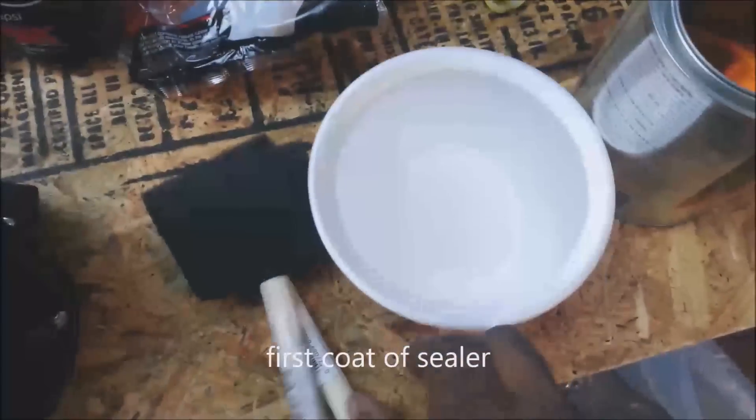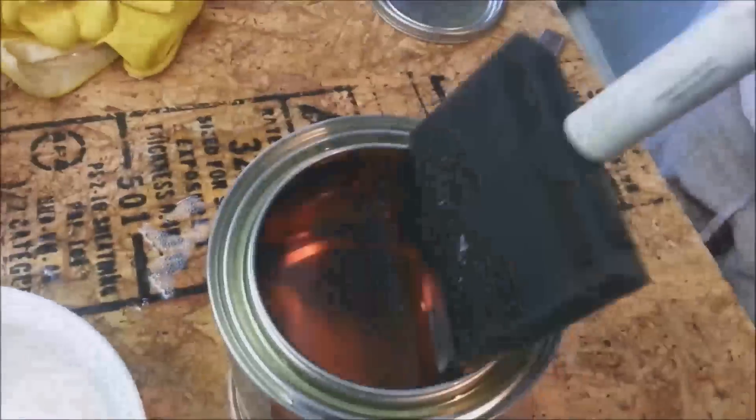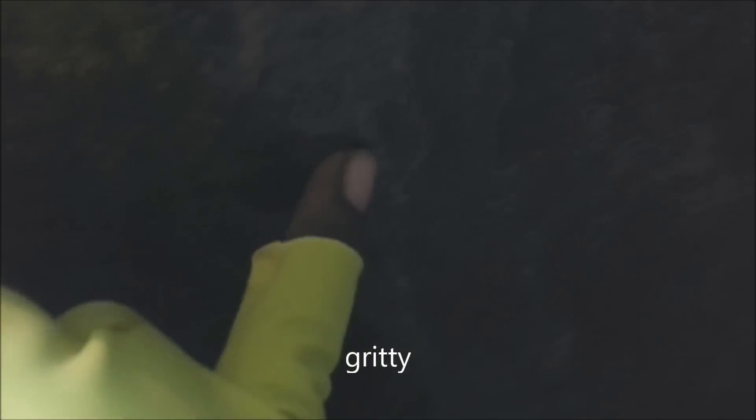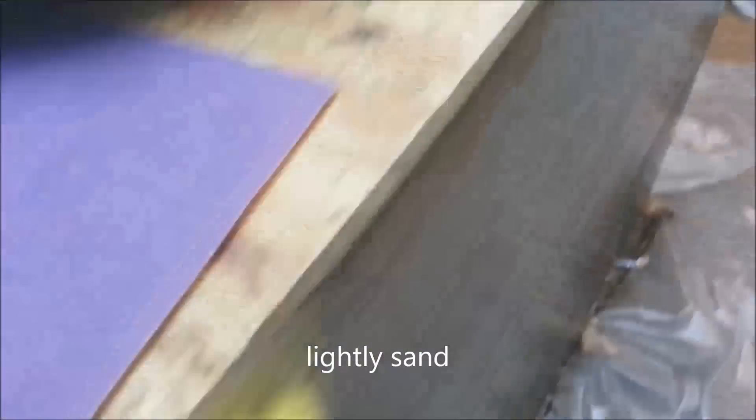We are about to start the polyurethane process. You can already see a nice reflection. We're going to do one more coat after this dries. Ten hours later — see the first coat? It's real rough. They say to sand it down with 220 or stronger grit paper, then apply the second coat. Sanding is complete — on to the second coat.